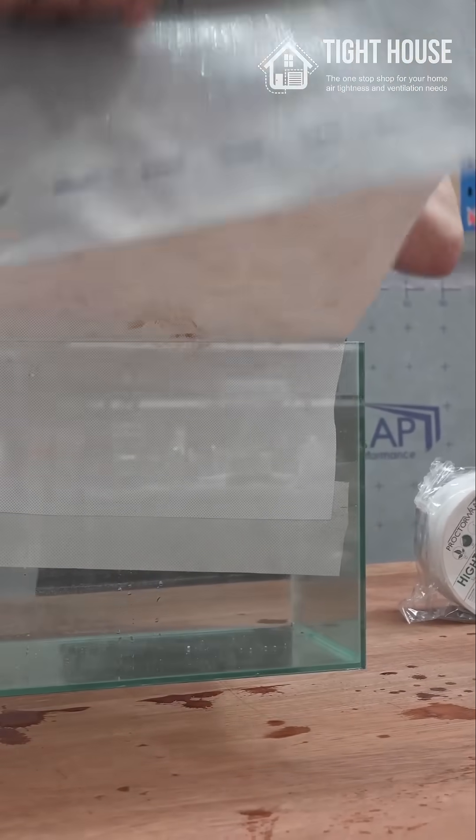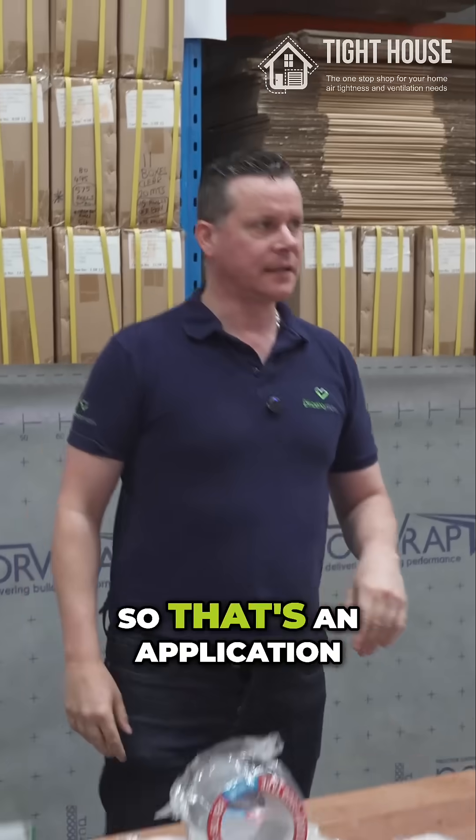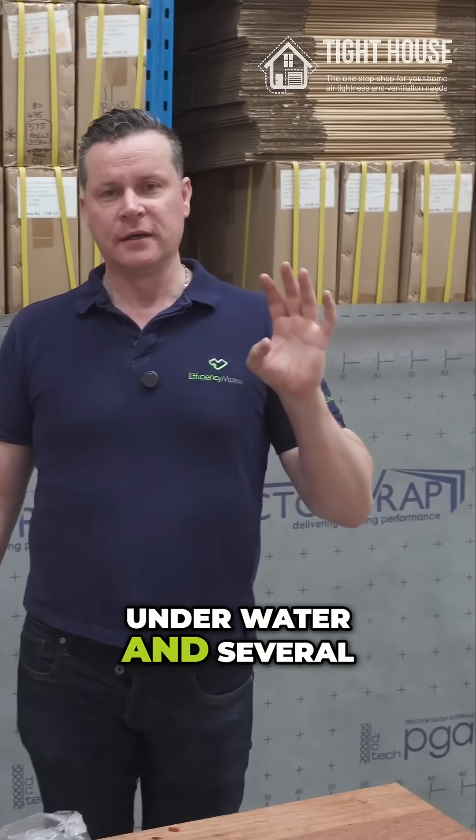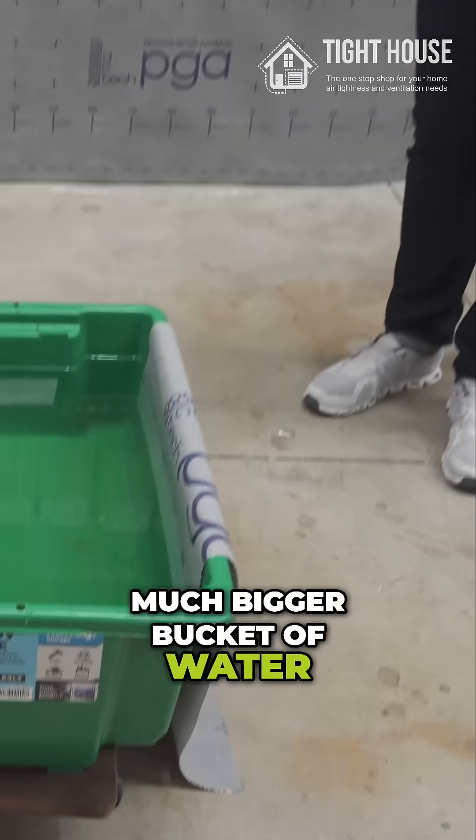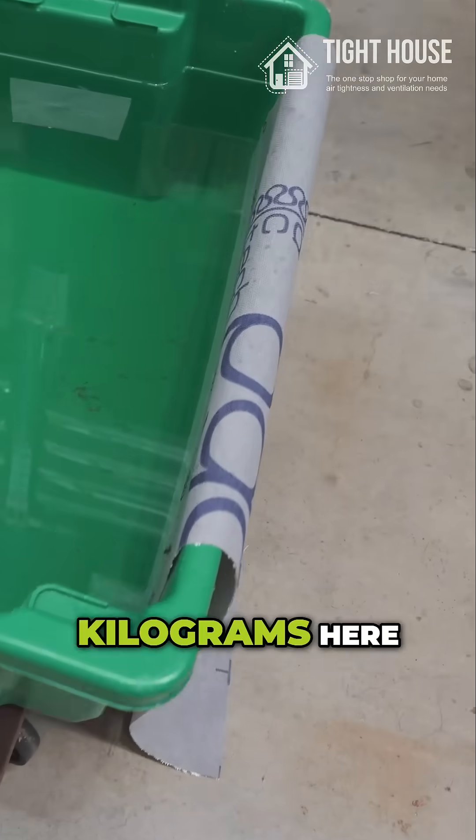It's pretty amazing. So that's an application under water, and several weeks ago we also did the same application on a much bigger bucket of water. There's around about 54 kilograms here.